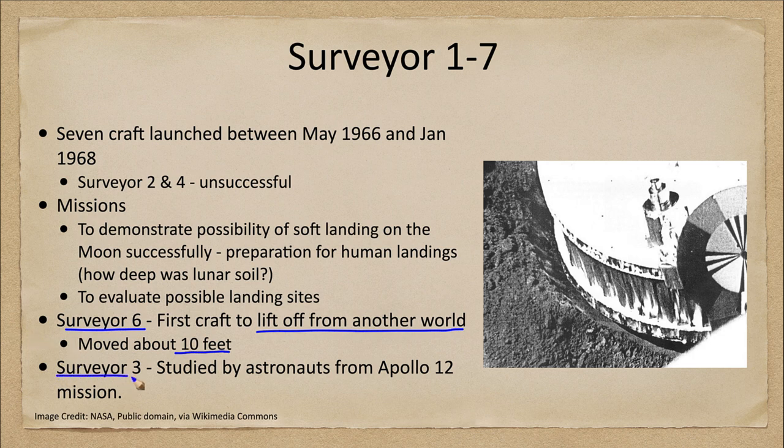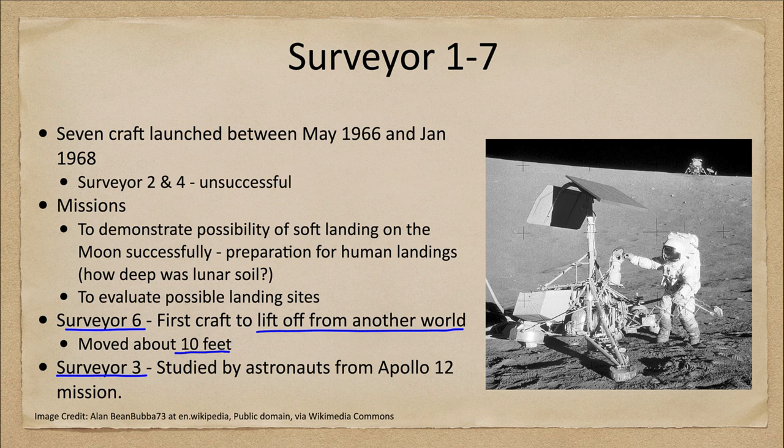The other mission of note was Surveyor three, which was actually studied by the astronauts of the Apollo 12 mission. Here we have an image from Apollo 12 — the Apollo landing module is visible in the distance, and the astronaut is examining Surveyor three, which had explored the moon a couple of years before. It was actually planned to land Apollo 12 close enough that the astronauts could walk to the Surveyor craft and inspect it to get a better understanding of what it had been like on the moon for a couple of years.